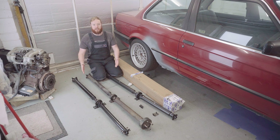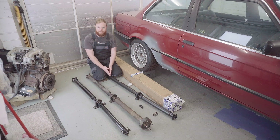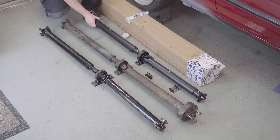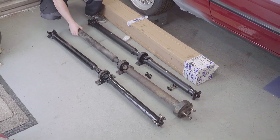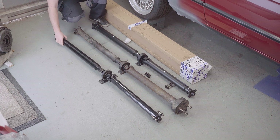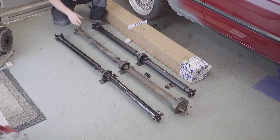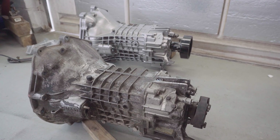I've got three prop shafts here today - all three from E30s, all three from manual E30s, but quite obviously there are three different lengths. This one is from a late model 325i, this one is from this car so it's the original 316i one, and this one is from an early 320i. I ended up with three because my gearbox choice was quite up in the air for a while - I thought I was going to use the original Getrag 240 from the 316, but plans changed when a 318IS gearbox came up for sale cheap locally and I had to snap it up.